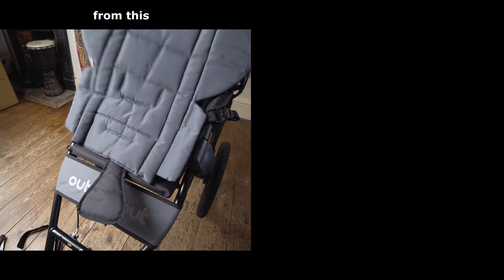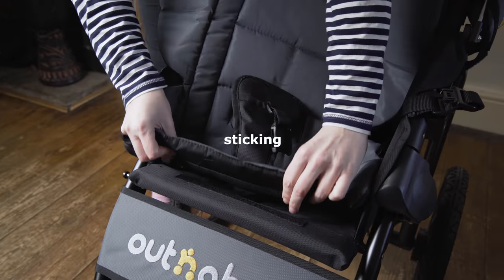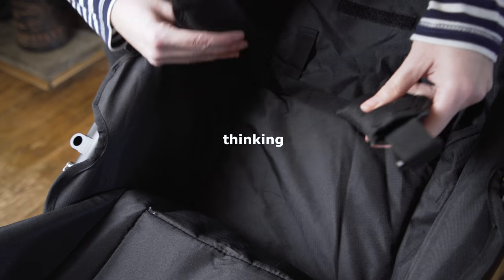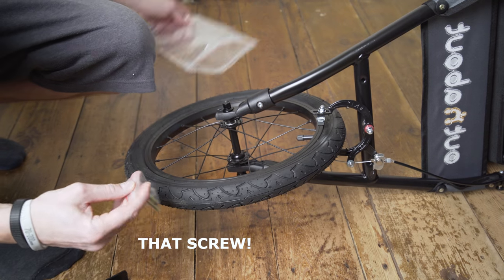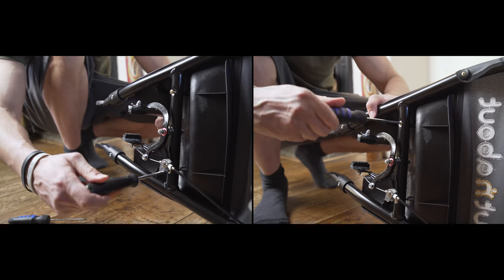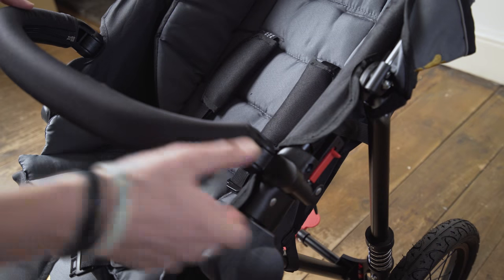How do you get from this to this? Attaching the bumper bar so the kid won't fall out.